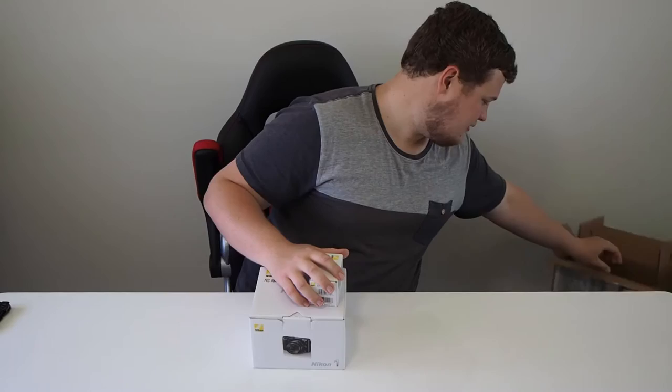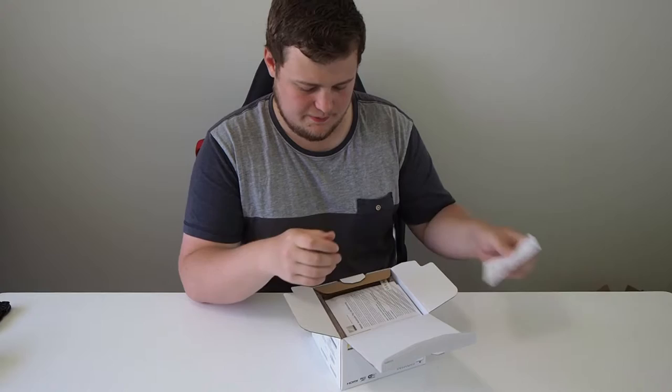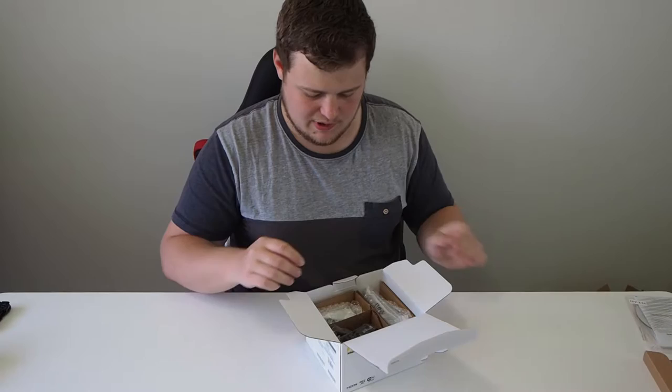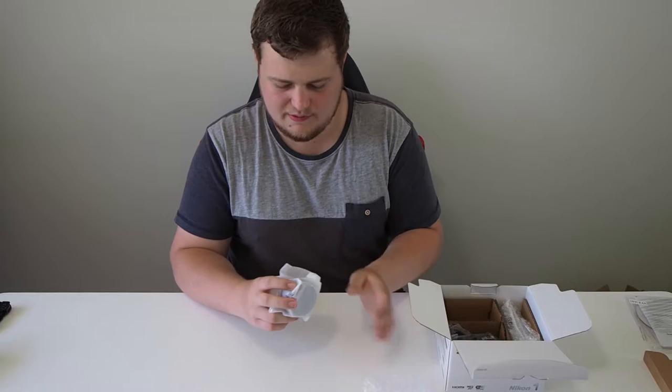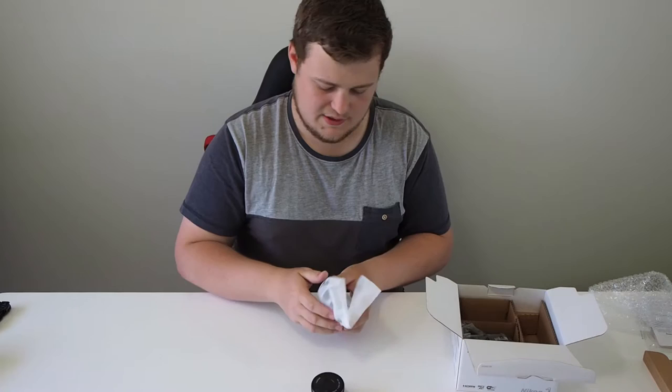So I think we'll start with the camera first. In the box you have the warranty, a little DVD for some computer program that I'll never use, a bit of cardboard, and the lens — so that's your 10 to 30 millimeter lens there. And here's the camera body — wow, it's tiny.